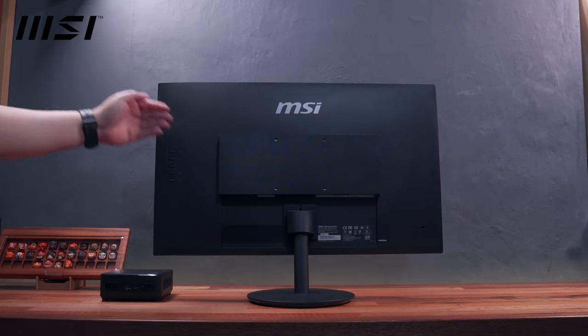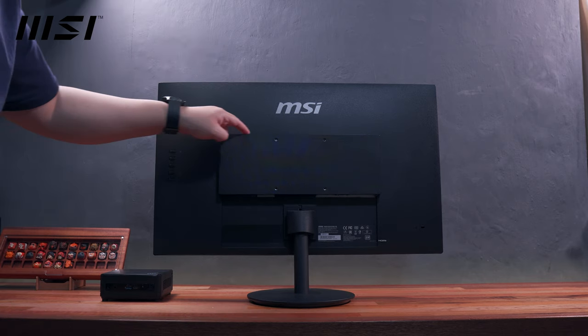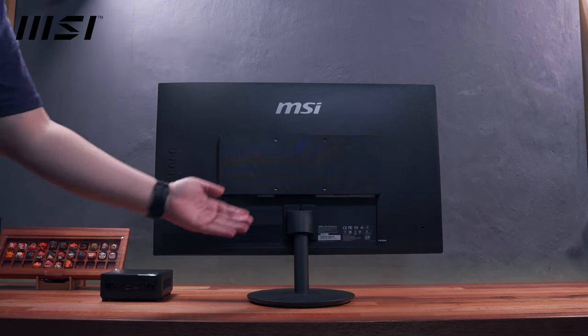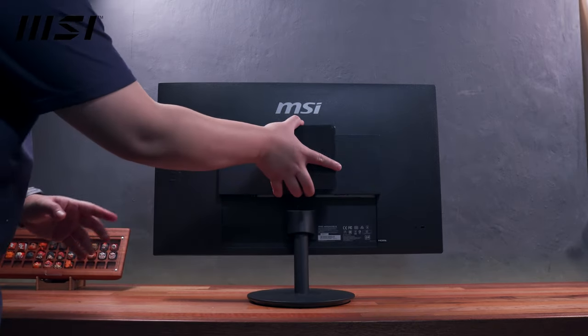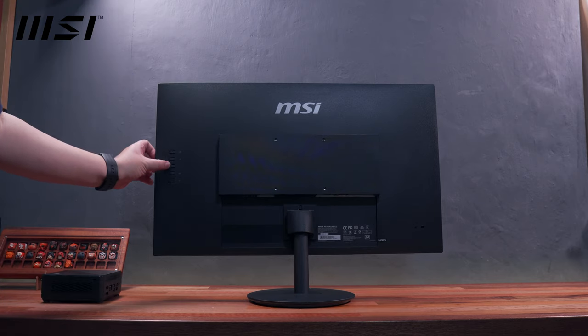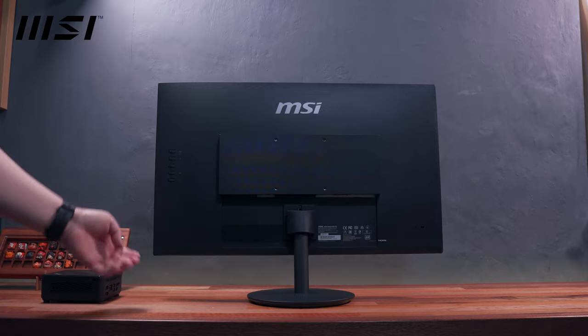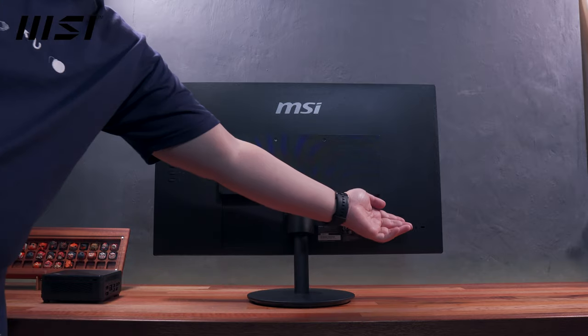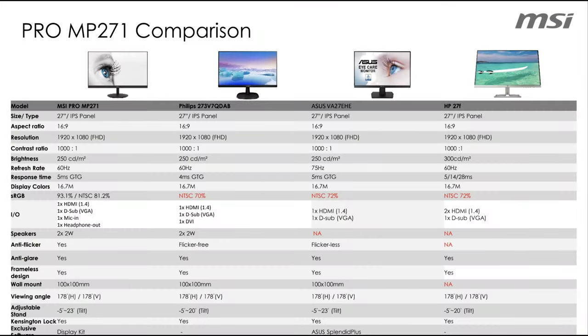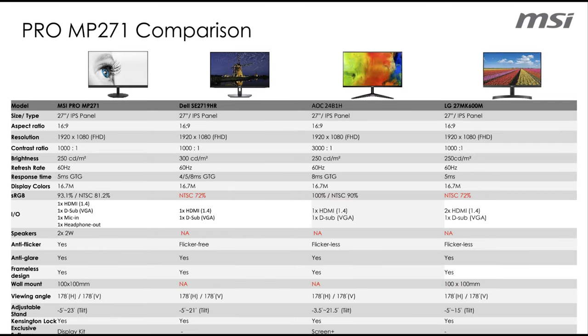Looking at the back, we have an MSI logo at the top center, some ventilation, and the 100x100mm VESA mounting points where we will attach the MSI QB510M later to essentially build a sort of all-in-one desktop computer. We have dedicated buttons for the OSD settings, input and output ports, the metal support bar and base, and the Kensington lock slot. Comparing the MSI Pro MP271 to its competitors, it has better color accuracy, 100x100mm VESA mounting support, and two built-in speakers, which are essential if you want to save some budget on audio.